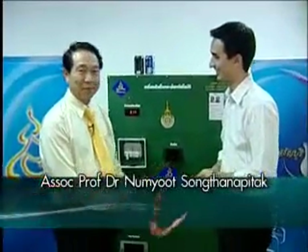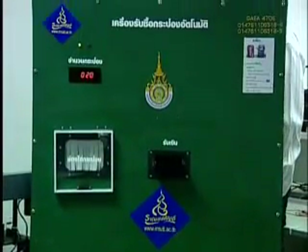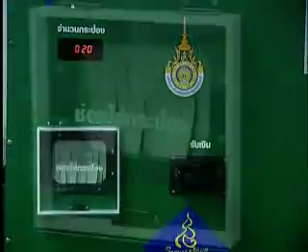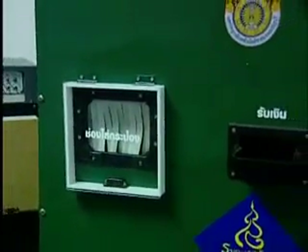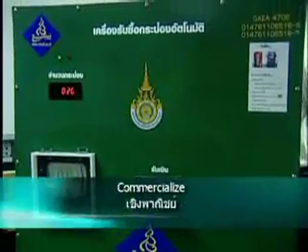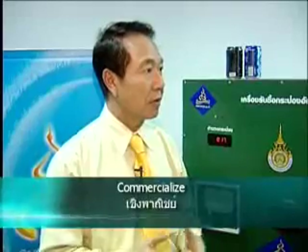This machine is originally designed to make environment awareness. Our instructor is trying to give the students a project. Our IMUTT students should be able to hand in a project that would give them, apart from knowledge, some outcome of that knowledge, and those outcomes should be able to commercialize in the future. So this will be our ultimate aim for our teaching and learning.